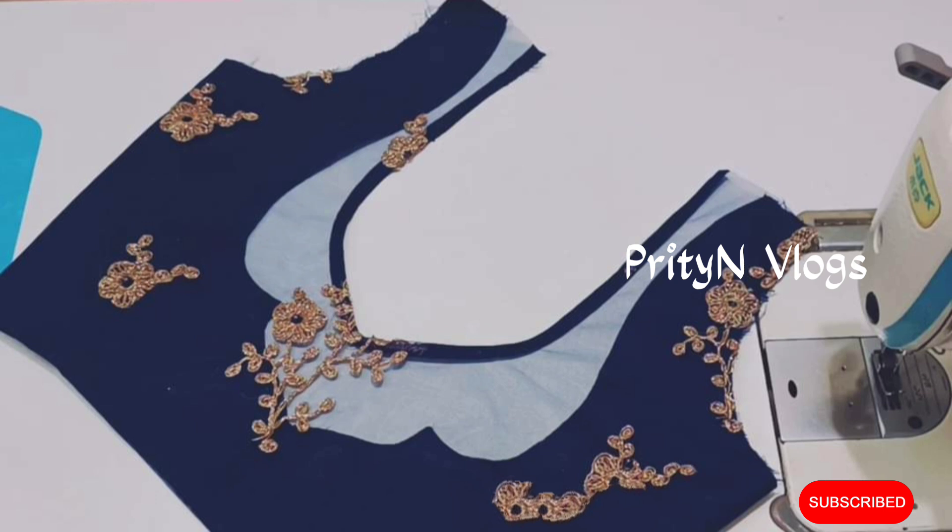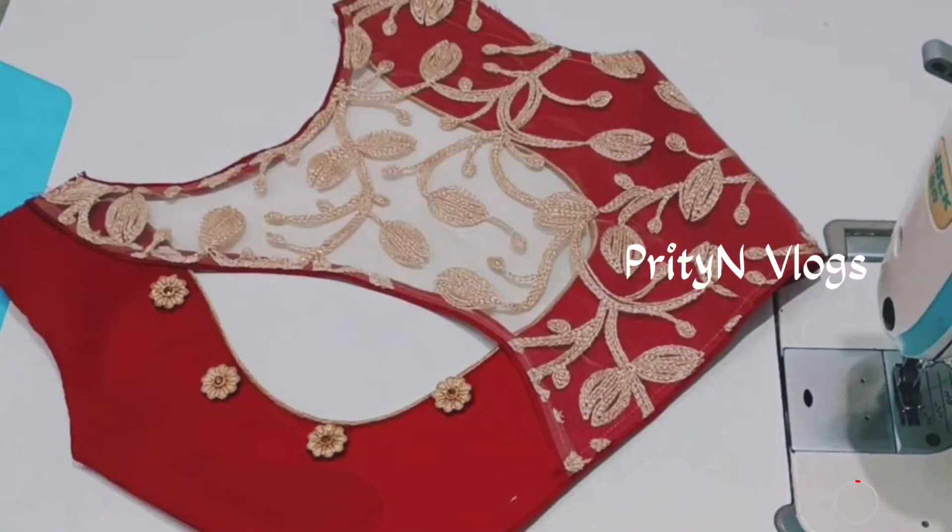All designs are very beautiful and unique. Please like, share, and subscribe to our channel.